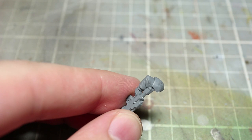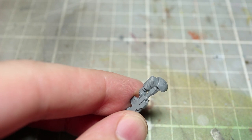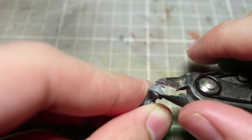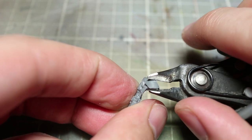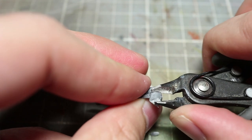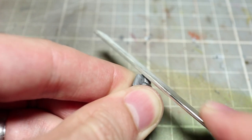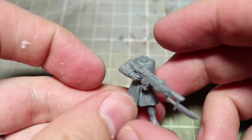For the arms of our guardsmen we'll be using the Cadian Shock Trooper kit, which gives us a set of arms holding a lasgun that fit the torso nicely. However, the Cadian arms feature flak armour shoulder pads which may look out of place against the lightly armoured torso. To remove these pads, start with a set of clippers to remove the larger portions until you have the rough shape and size of a shoulder. Once you're happy with the size, use a file or knife to smooth off and round out the shoulders, giving them a much more realistic cloth appearance. Once both shoulder pads have been completed, go ahead and glue them to the torso.